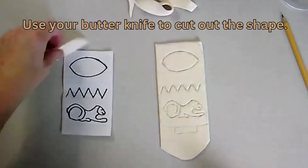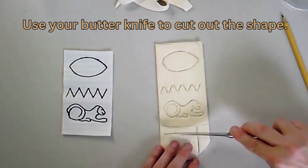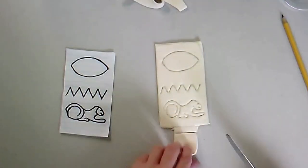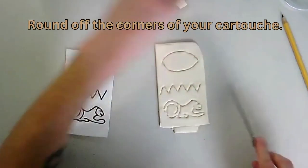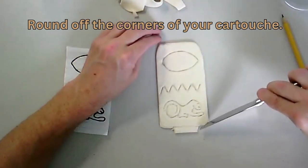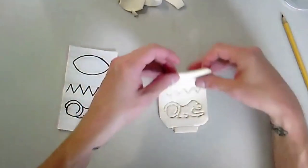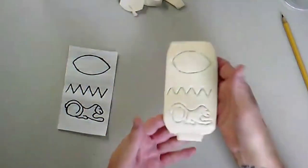I'm going to save these pieces for later because we're going to be going around our cartouche and giving it a little bit of decoration. The nice thing about a butter knife is it's usually serrated — it has these little jagged edges, which makes it nice to kind of saw the clay away. Now that I have my rectangle, I'm just going to round those corners off. I'll make sure it's not stuck to our table or whatever surface we're working on.